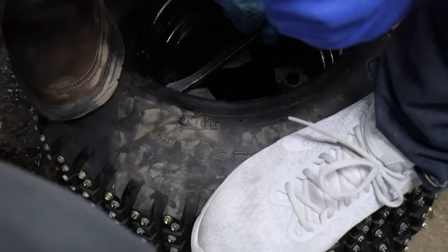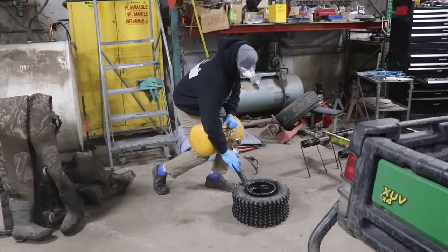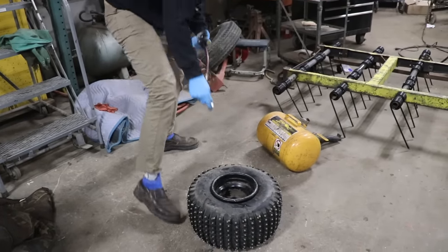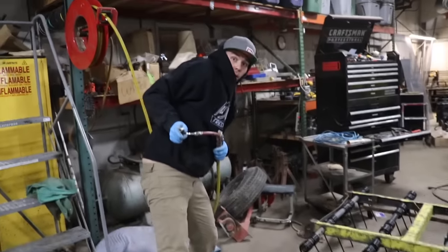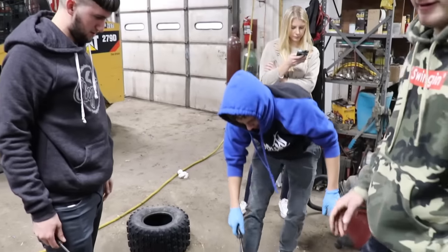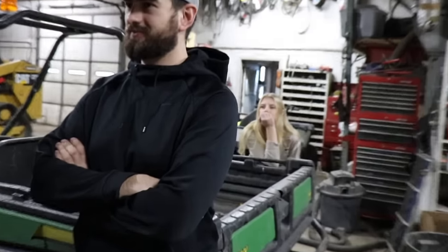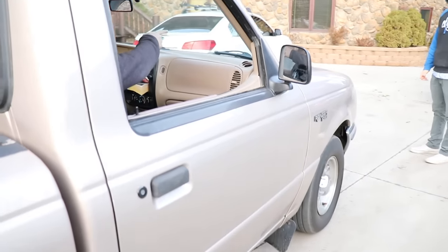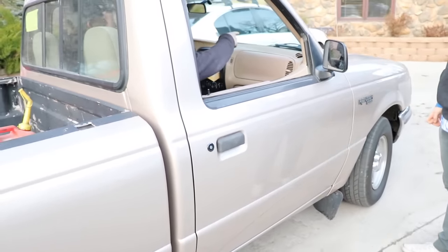Oh my gosh! Woohoo! Let's get another round set. Forget you, Walmart! Alright, let's roll — VIP parking! Jake, this probably weighs less than Justin's spoiler.